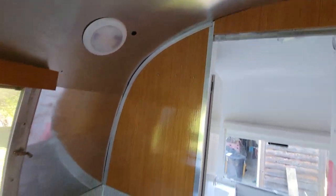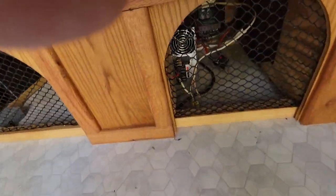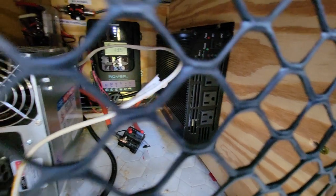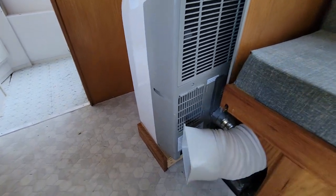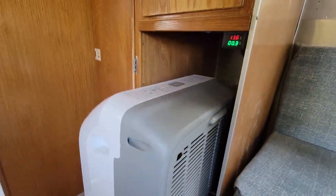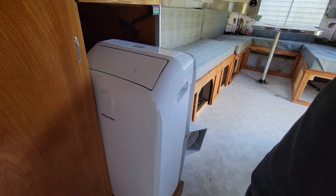All the batteries are underneath the middle section. The converter is there, the solar control is there, and there's an inverter there too. I put in an air conditioner — it's disconnected right now, but it hooks to the back and sucks air in and out through the floor to exchange with this two-hose air conditioner, which works well.